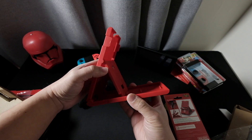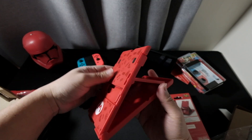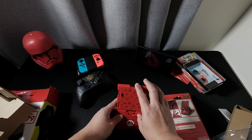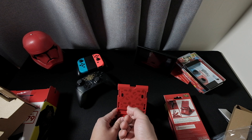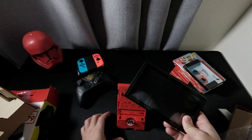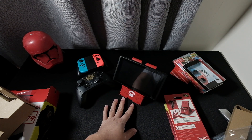It has three angle settings. There you go — we'll try to use this on the Switch. Yep, that's it.